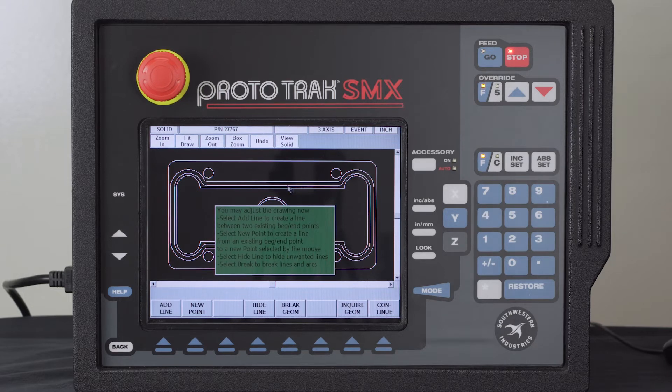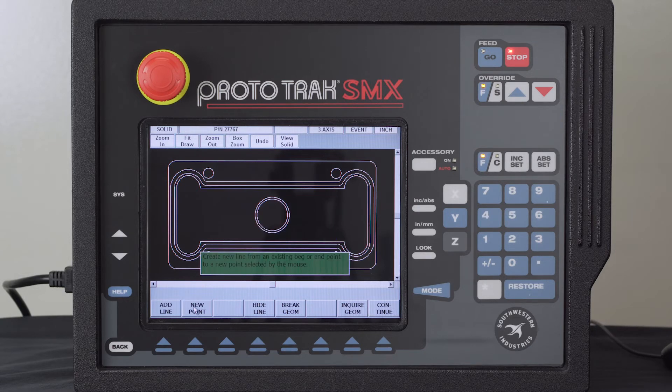This screen allows me to add to the print so I can walk on or off a part. For instance, using New Point I could click on any intersection, drag a line out to start there, and walk back off. For this demonstration I'm not going to cut the outside of the part. There's also a Hide Line button — double-click anything you don't want and it gets out of the way. There's also an Inquire Geometry button: clicking on a circle tells me the diameter of that hole and the location of the center.